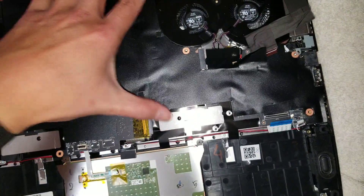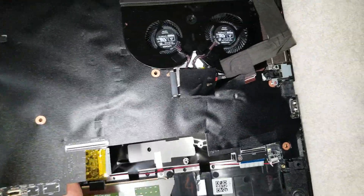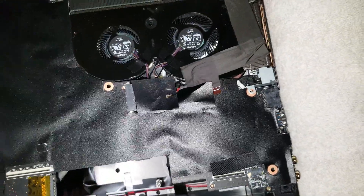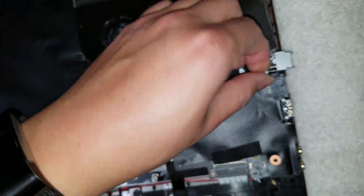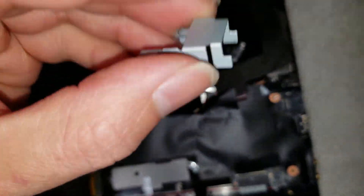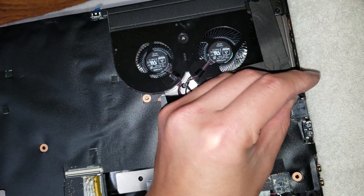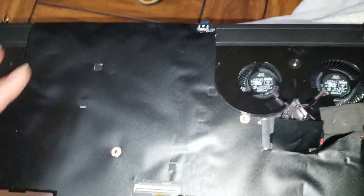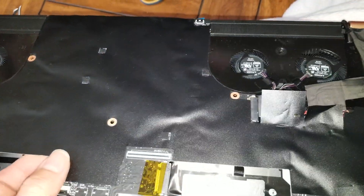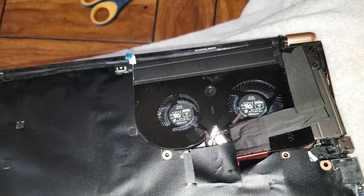Cables will go underneath, so be careful. Lift it up like this. The little metal piece will come out. If it doesn't, you can actually tilt it up — the way it latches in is this piece goes on top and these little pieces go into the frame. It'll come up at an angle and then you can pull it away.